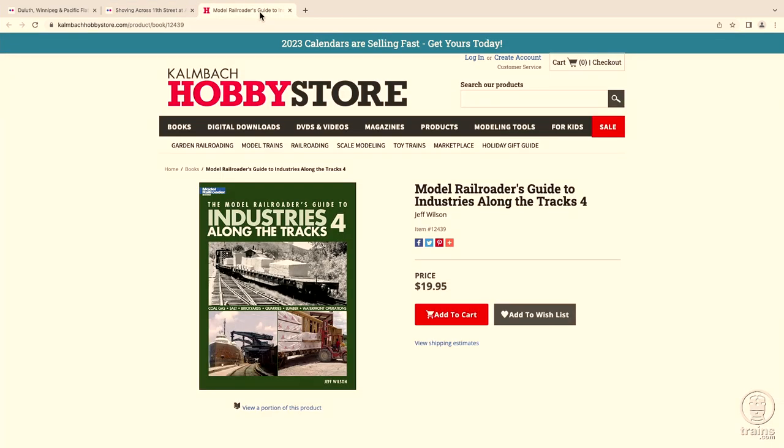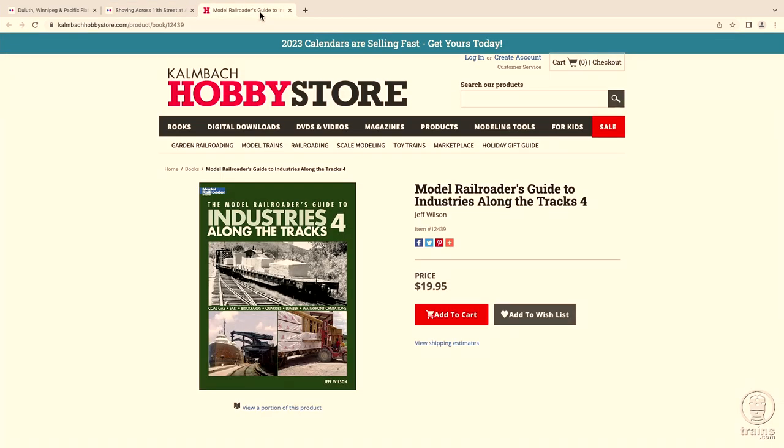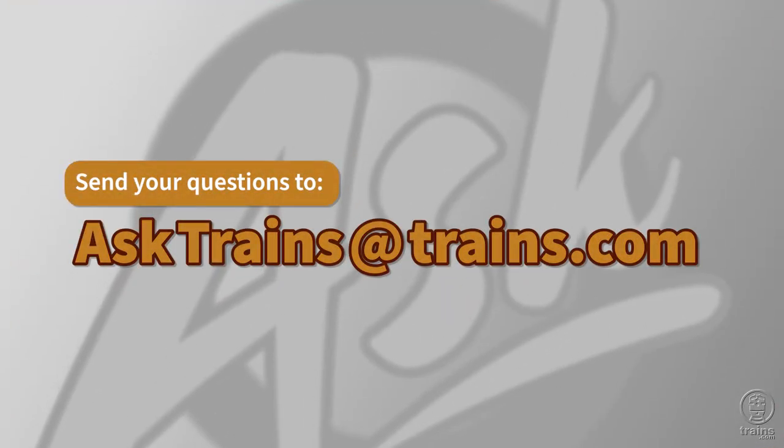To learn more about how lumber is transported by rail, you'll want to check out Chapter 5 of Jeff Wilson's book, The Model Railroader's Guide to Industries 4. This book is item number 12439, available from the Kalmbach Hobby Store at kalmbackhobbystore.com. The book is priced at $19.95 and is still in stock, so you can order your copy right away. Do you have other questions about how materials are shipped by rail, or would you like to learn more about model railroading? We're here to help. Send us an email at asktrains@trains.com.